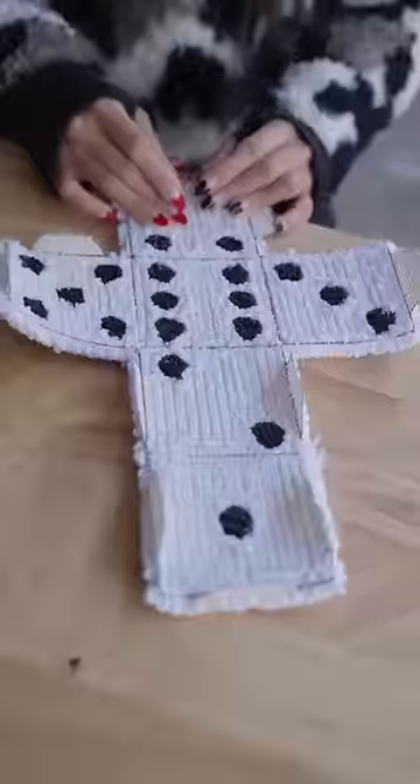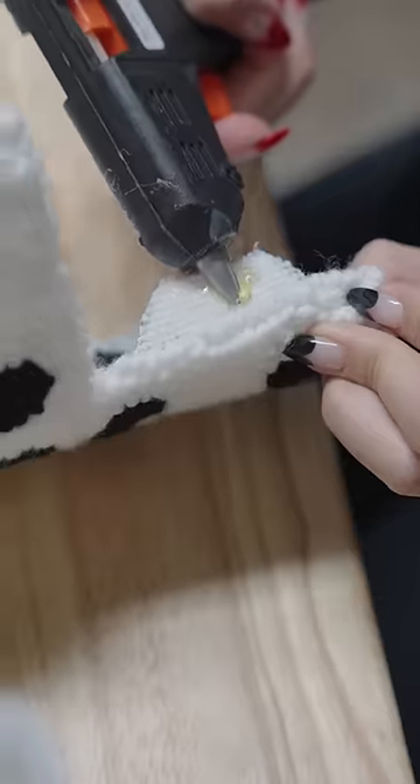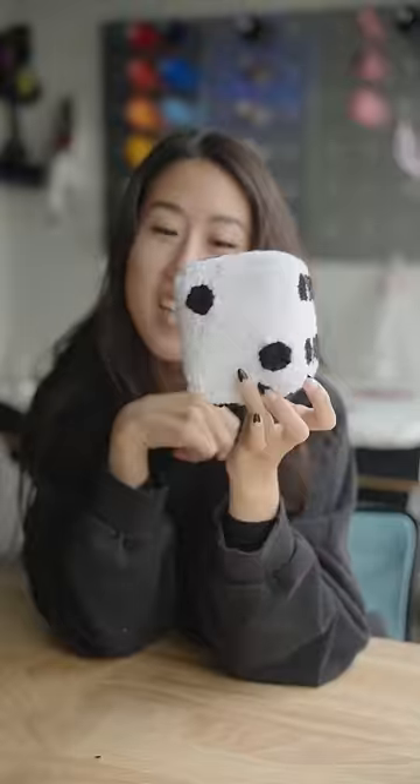Cut it off, prepare the flaps, put it all together, and here it is, but...